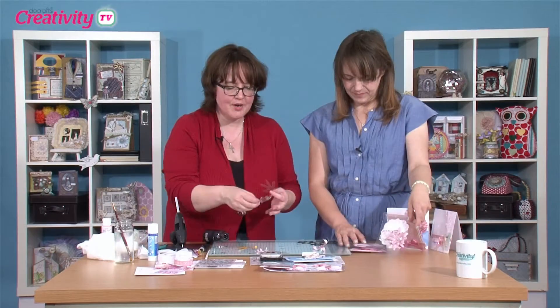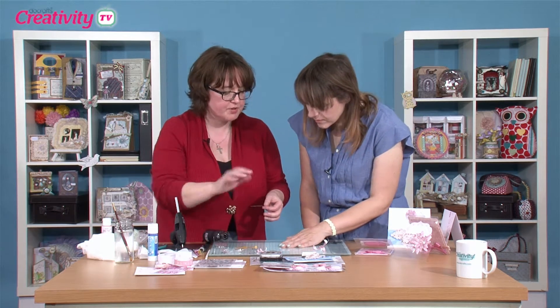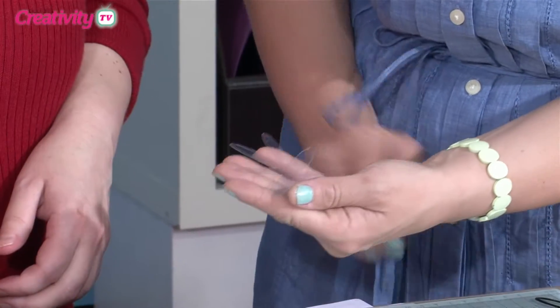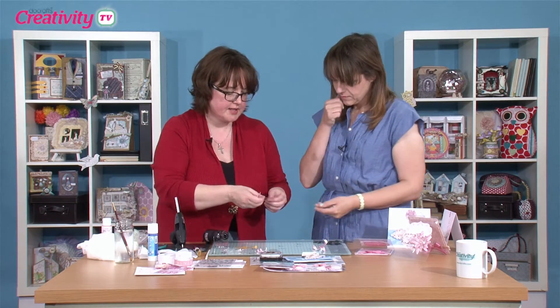So what I've done is I've cut three acetate flowers. I've already shaped two of them and I'm going to show you how to do that now with the larger one. I've got two paper ones as well — it's got a lovely clean cut.